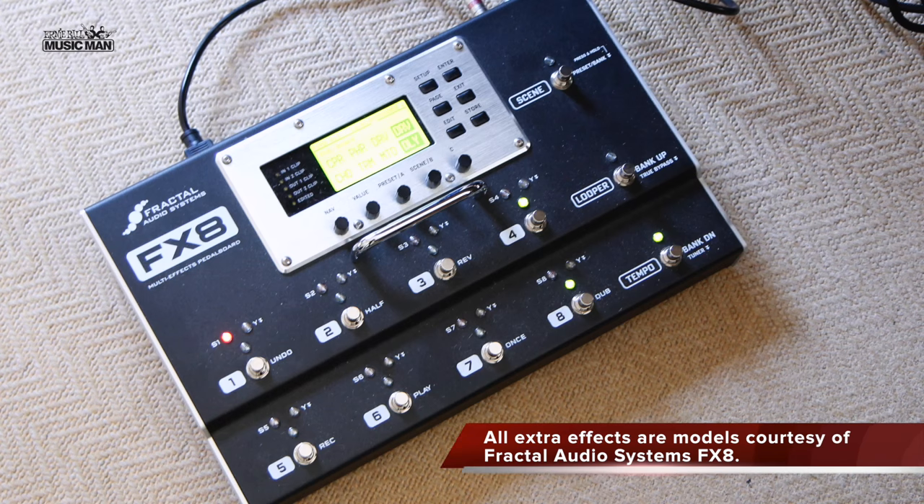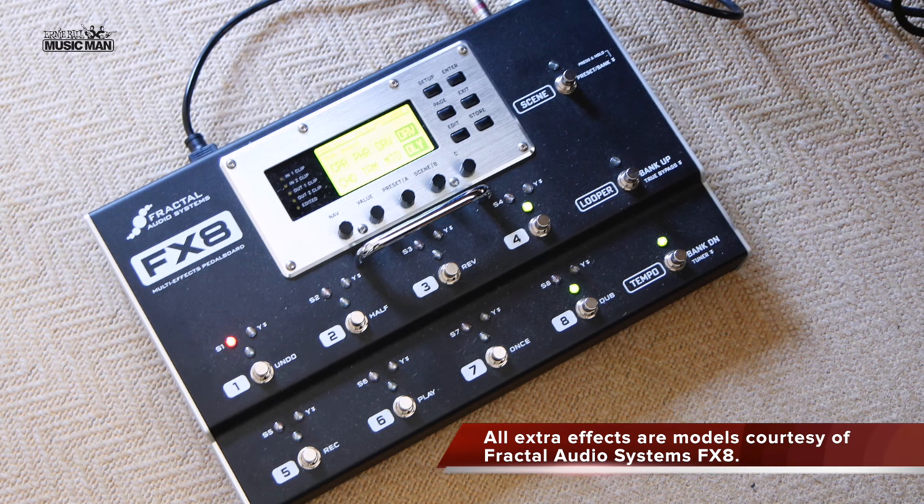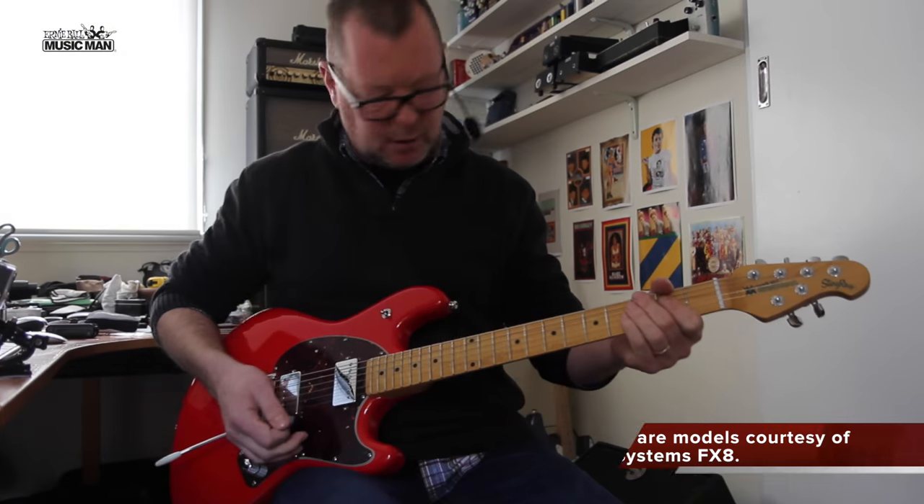I'm going to engage an 808, courtesy of my Fractal FX8 down here, so we can hear what it sounds like through a classic overdrive.